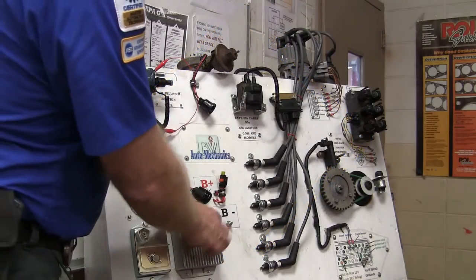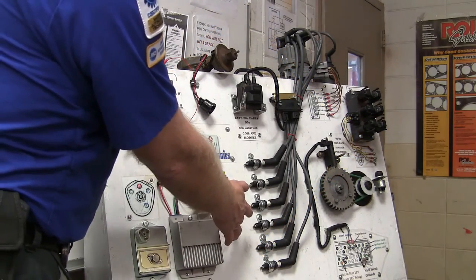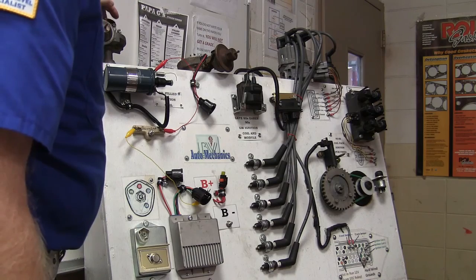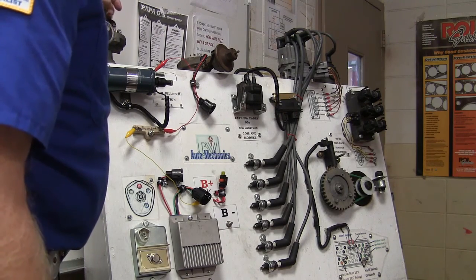You'll basically see the spark. What you got here is power. This distributor is grounded by default even though you got a B-plus down there. Now why is that spark happening? Rotation. How does rotation make a spark?